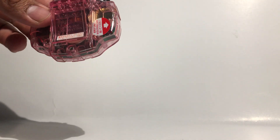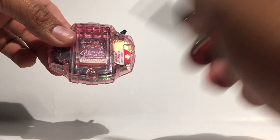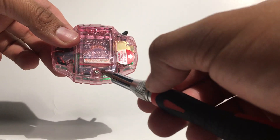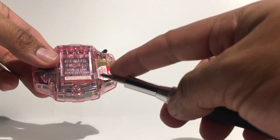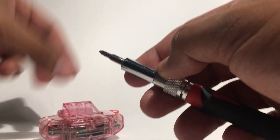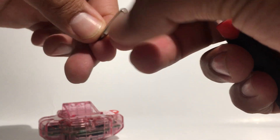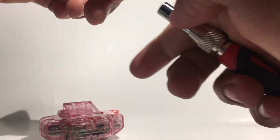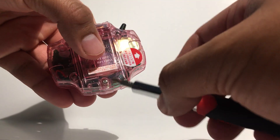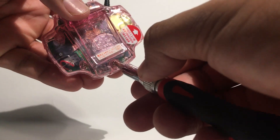So I got my screwdriver. You want to make sure you get the right size — you don't want to strip the bolt, and then you're really going to have trouble if you ever want to put a new battery in and take it out. You're gonna just damage the Digivice. So make sure you have the right size. I'm not sure what size it is; it doesn't have the size on here. But basically make sure you have the right size before you strip the little bolt right here, otherwise you're gonna have problems trying to get the battery out.